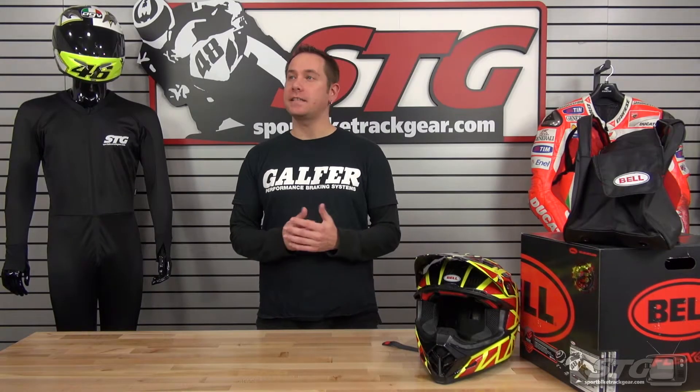Hey everybody, this is Alan Donath with STG Moto and SportBikeTrackGear.com. I am STG's in-house off-road gear expert. I've been riding and racing for a little over 30 years, from the novice group all the way to the professional level. I've raced supercross, motocross, arena cross, supermoto, and some hare scramble stuff. I've also been working in the industry for a little over 15 years, so I've got a really good broad background as far as products go to help get you into the gear that's going to make your season or your weekend out riding with your buddies go well.